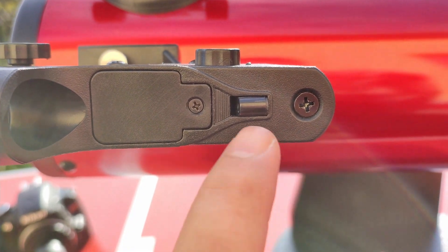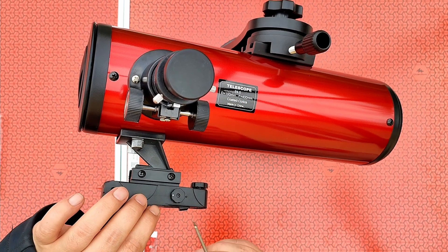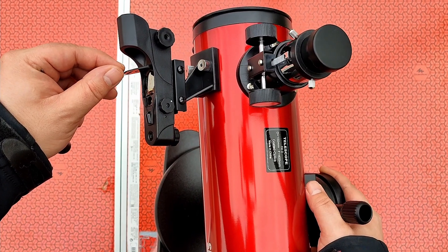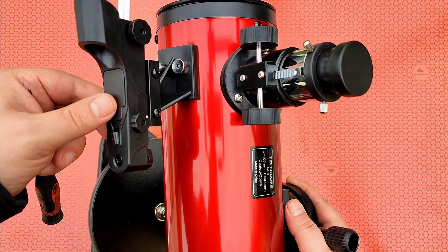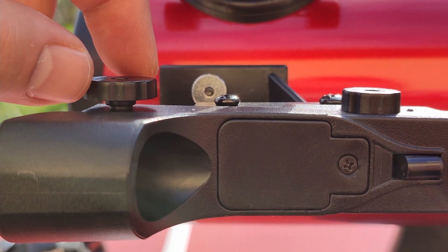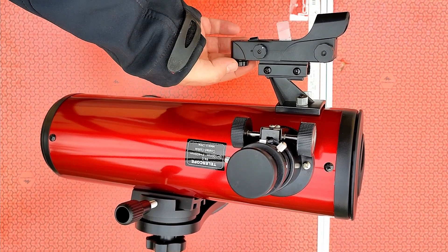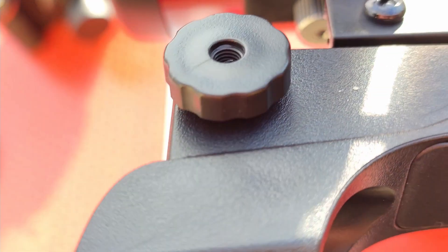Here is the battery — we need to remove this cap in order to change the battery. Here we have a brightness adjustment knob, and here we will move the red dot finder. I think this is for longitude and this one is for latitude. So with these knobs you will be able to move the red dot finder and adjust it.